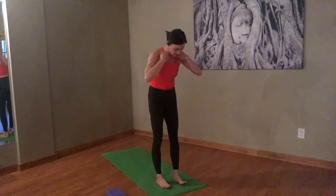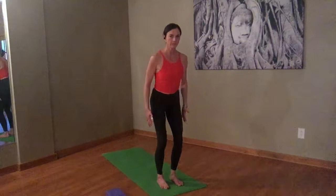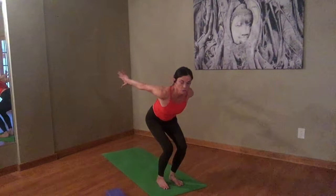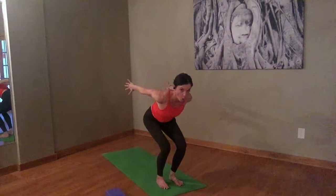Feet are hip width apart. Reach those fingertips down towards the floor. Inhale, just take a little lift to the sternum — so you're not sticking your chest and your bum out, you're just lifting your sternum like somebody's hands are there and you're trying to push it off. And then drop down into your chair pose. Let's hold it right here. Pull the belly in, engage those glutes, engage your quads. Swing the arms back for me. Neck and head are all in line. Swing the arms a little forward, swing the arms a little back.